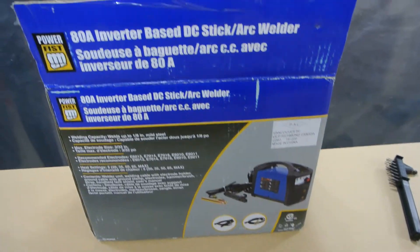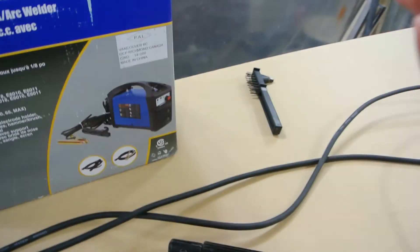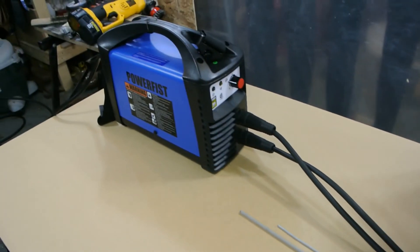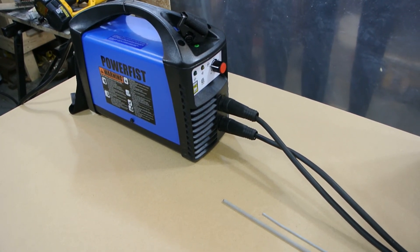That's it — that's all that came with it: just the box, the welder, the leads, and the chipping hammer brush. It's a great deal and it works, which is the main thing. I've used some cheaper, crappy 110V AC welders that just wouldn't weld. Thanks for watching, and check out the welding video at the end.